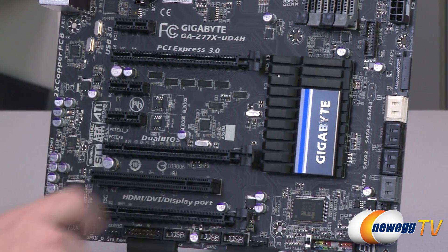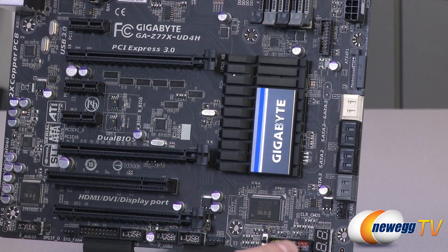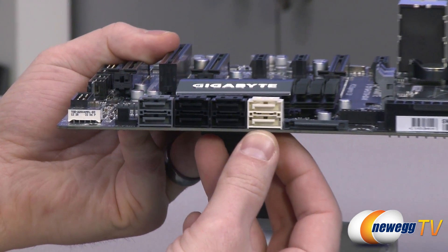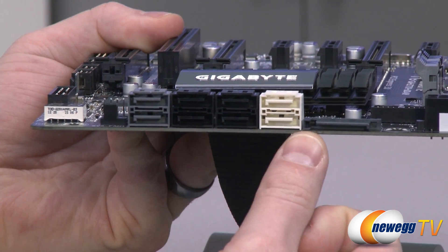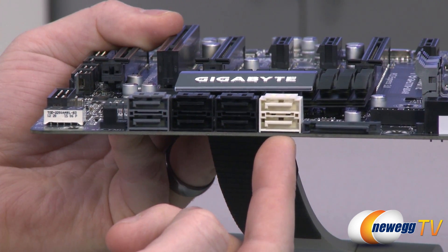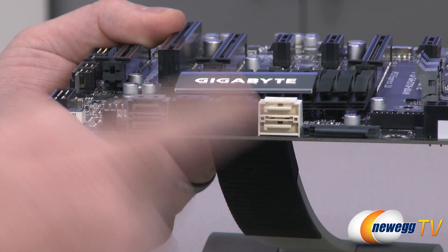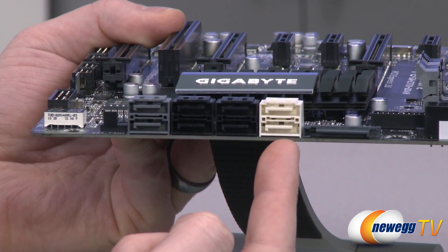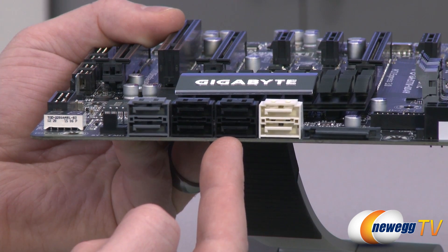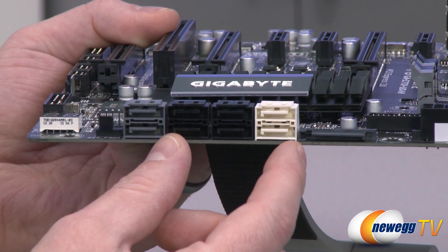Moving on to the right we have the Gigabyte logo and the heatsink over the Z77 chipset. The Z77 controls a variety of things, most notably your Serial ATA connections which are on the side of the board here. The six ports on the right are all natively controlled by the Z77 chipset — the two white SATA Rev 3 ports run at six gigabits per second theoretical throughput, and those are natively controlled so these are the fastest ports for a boot drive SSD. Make sure your BIOS is set to AHCI or RAID mode. These do support RAID configurations 0, 1, 5, and 10 via the Intel controller. The four black ports are SATA Revision 2 at three gigabits per second, good for mechanical drives.